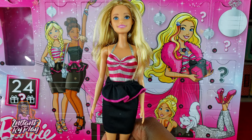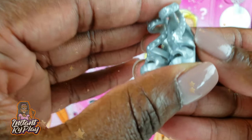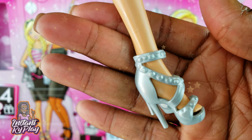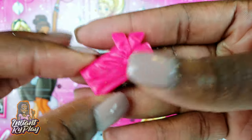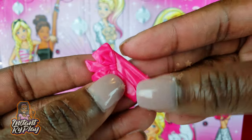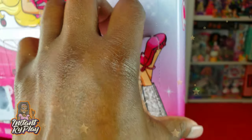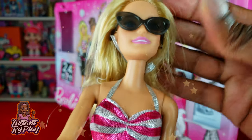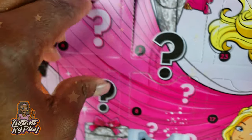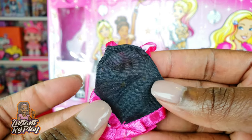On to number three — oh, these are some cute shoes! They've got little hearts right there, isn't that cute? Box number four has a little clutch purse that looks like a little gift for the holidays — that's really cute for her to carry. Now number five: she's got some glasses, just in case she's on the red carpet and hiding from the paparazzi! Box number six is a top that goes with her skirt, but I'm not going to put it on right now — we'll put it to the side and see what else is inside.